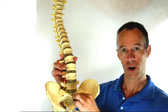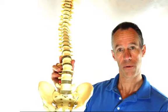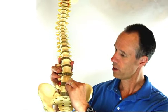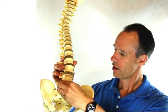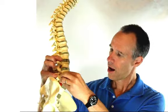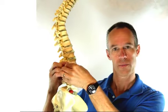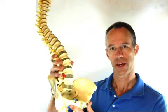It's generally the lower lumbar discs, and the discs, as we talked about before, are the spacers between the vertebra. They're like little jelly donuts that act as spacers and separate the bodies of the vertebra, allowing the nerves to squeeze out in between.